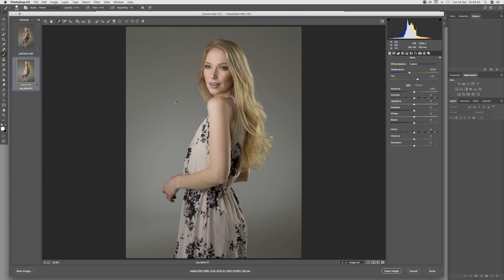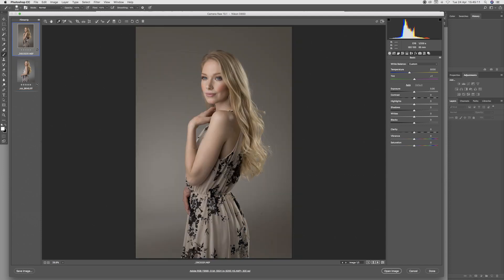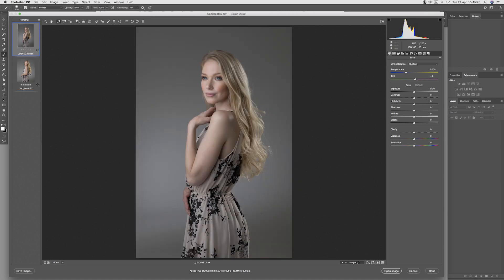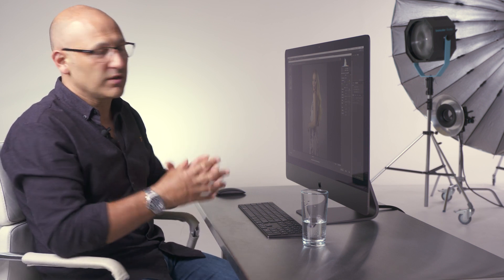I'm going to take the colour balance tool and select the background. We know that the background behind my model was my white cove, so given that it was lit with studio lighting, this should be a good neutral point to select. There is the background neutralised using the colour picker tool on the Hasselblad shot. Now let's do that on the 35mm shot — that one is also neutralised. Now that I've neutralised the background, the 35mm shot looks quite cold; colour temperature is showing 5250 when neutralised. The Hasselblad is showing 5700 when neutralised, which is actually the more accurate colour temperature of studio lighting — around 5500 to 6000K.